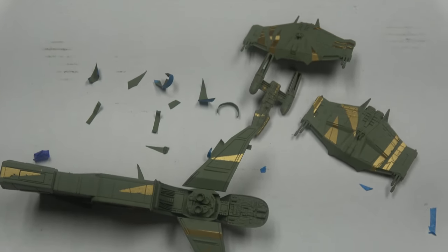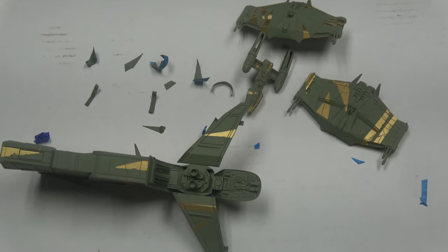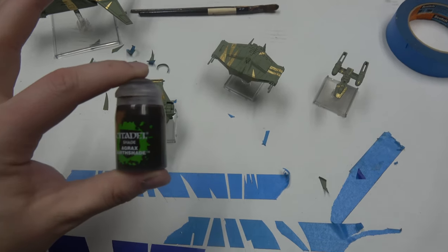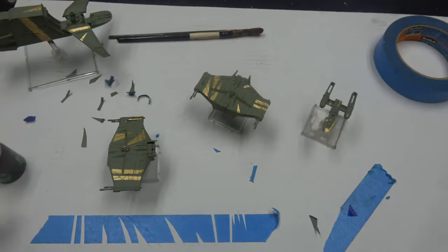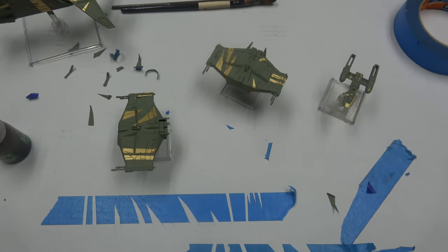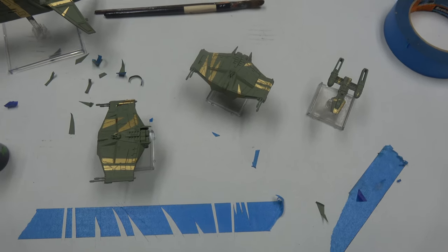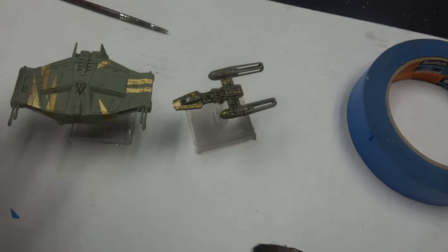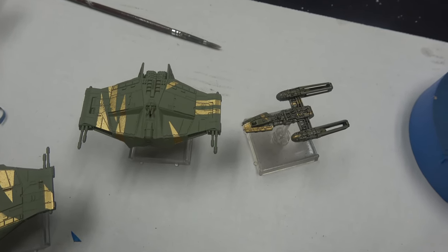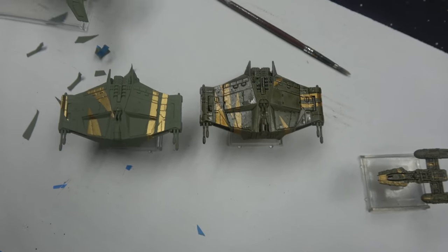The next step is washes — I like to do a heavy wash to pull out the details and get it grimy. We've got everything based and dried. We're going to use Agrax Earthshade and pretty much slop it on, making sure there's no pooling. It's okay if they look a little dirty. We just washed the Y-wing and you can see how much better it looks — just a wash, bam. Amazing what a little bit of Agrax can do.